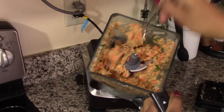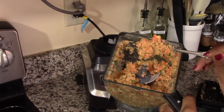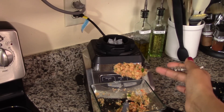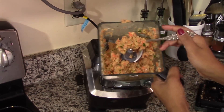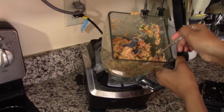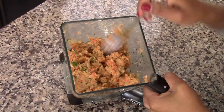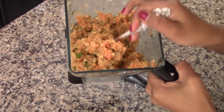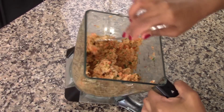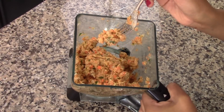You're looking for this kind of texture — you can still see all the different colors from the different ingredients, and there is still a little bit of texture from the vegetables, but there are no big chunks. Once you're happy with the texture, taste the flavor and add salt and pepper if needed. If the mixture is too dry, feel free to add about a teaspoon of extra virgin olive oil. My mixture is perfect, so it doesn't need any olive oil or additional salt and pepper.